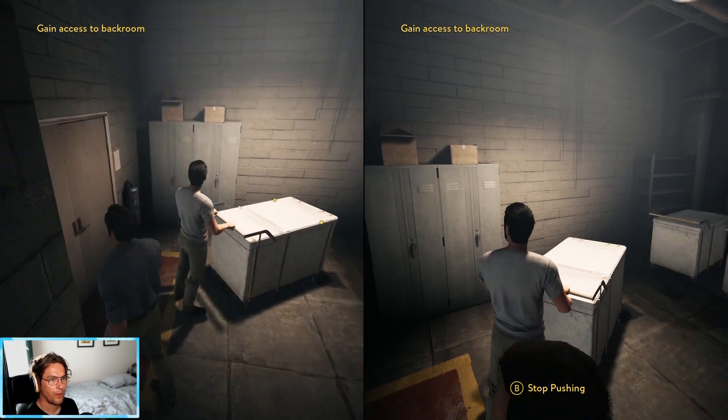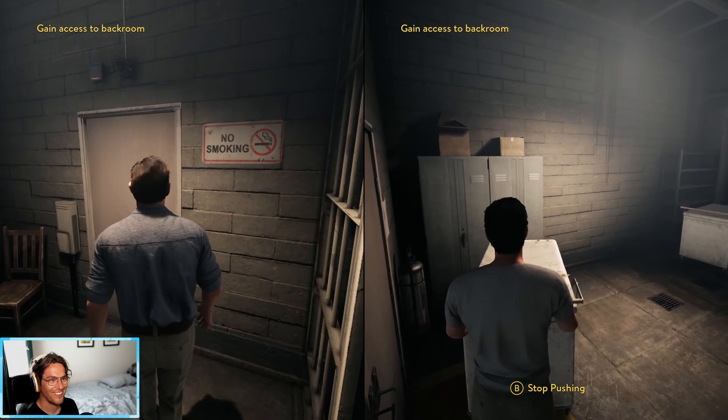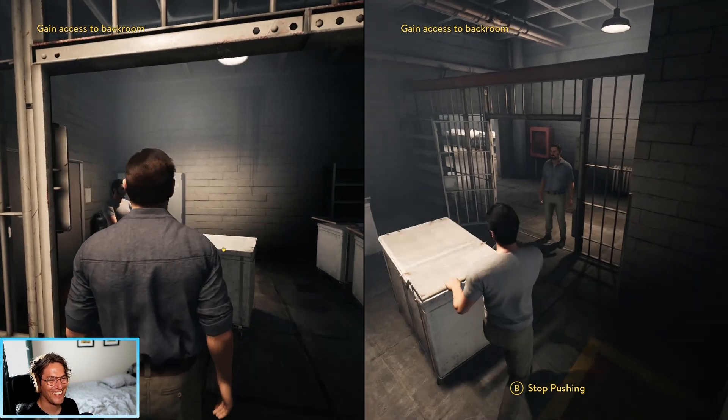Just need to fill it up with sheets now. Let's walk around and find some sheets. Oh my god! No, I can't do this.